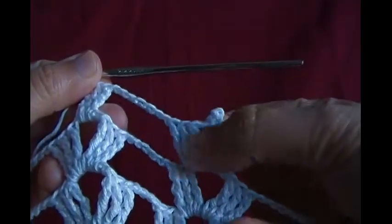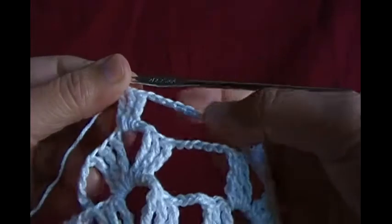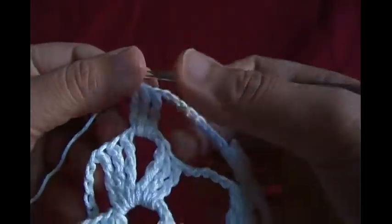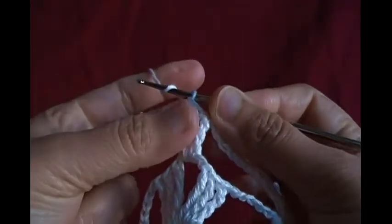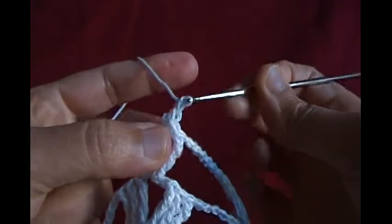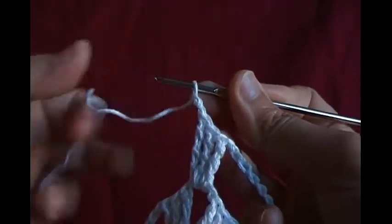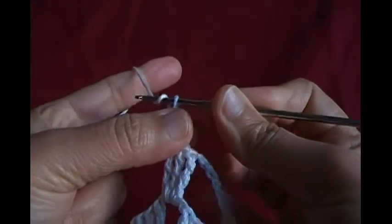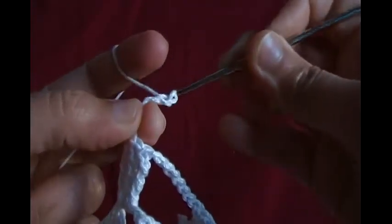After the picot, I made three quadruples, then chain seven, then three more quadruples. Now I'm going to show you how to make a picot one more time. Chain two — one, two — then make three more chains: one, two, three.